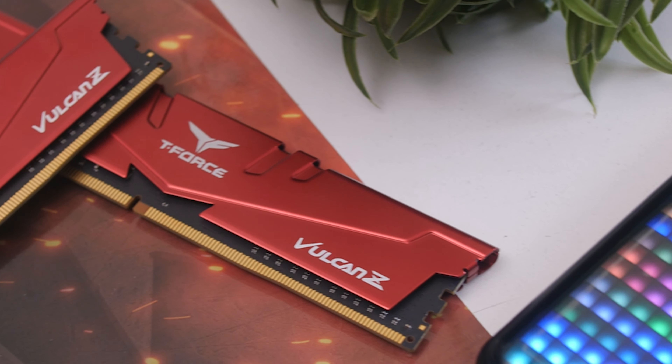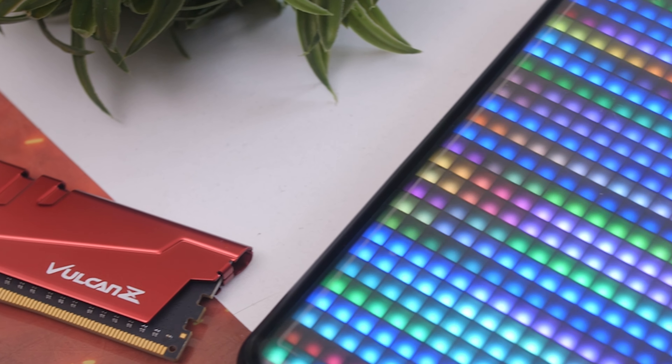That's pretty much it for our look at the Vulcan Z from Team Group. If you guys want to pick these up for yourselves, I'll leave links in the video description. Big thanks to Big C South Africa for sending these over for review and for all the other T-Force stuff. If you enjoyed this review, please like, share, and comment as always — I'll check you all next time, cheers!